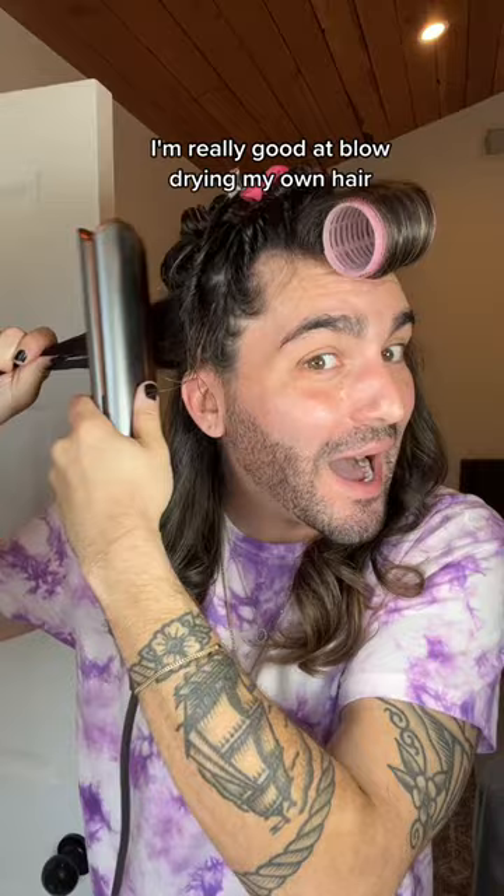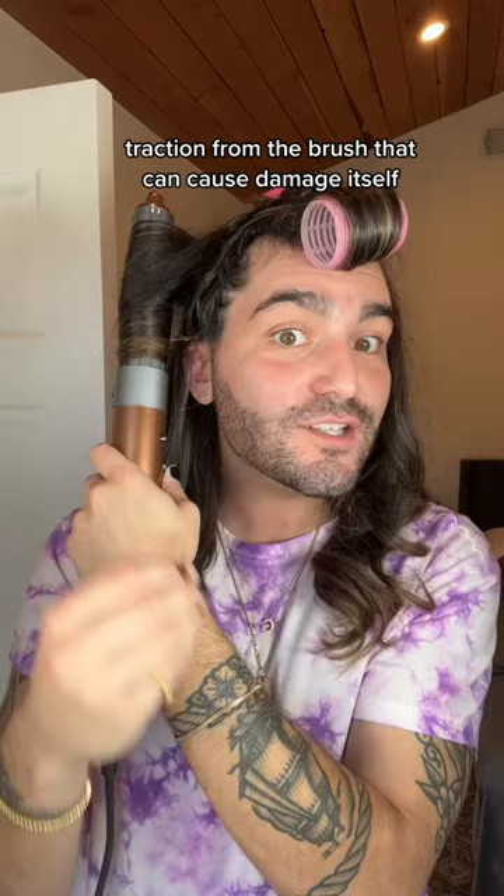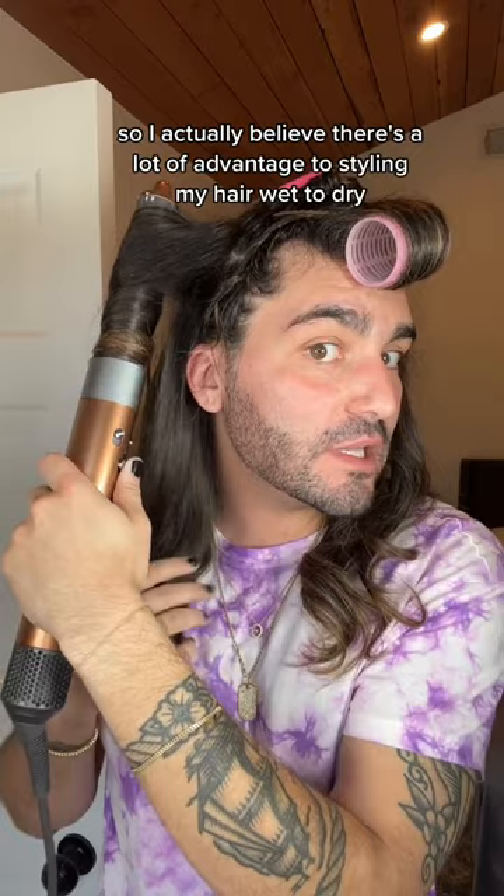I'm really good at blow drying my own hair, so why even bother with all this? First, it is so much physically easier. The other reason is that heat is not the only thing that can damage our hair. Traction from the brush can cause damage itself. So I actually believe there's a lot of advantage to styling my hair wet to dry without ever using a brush.